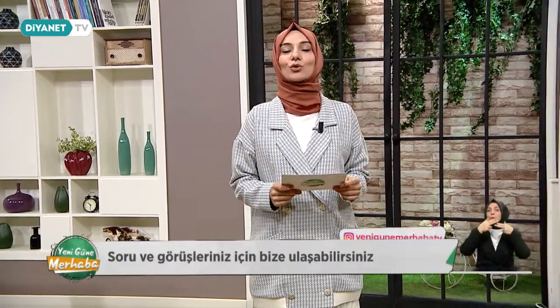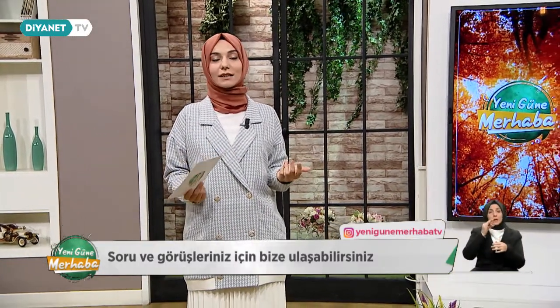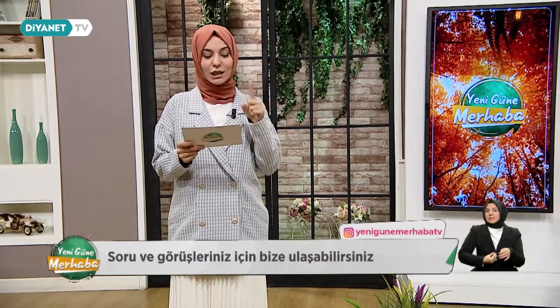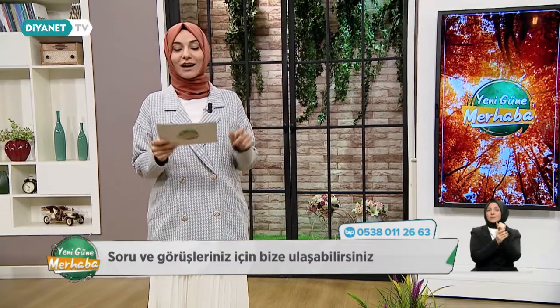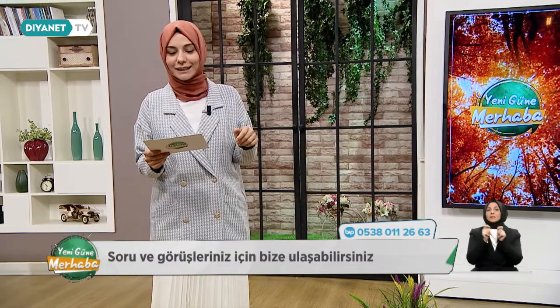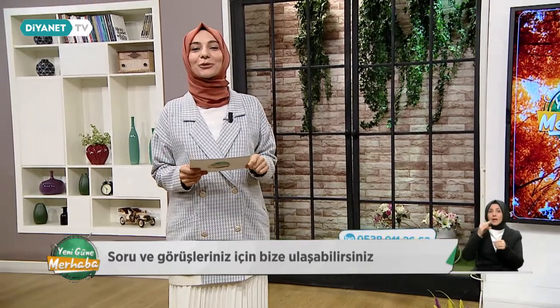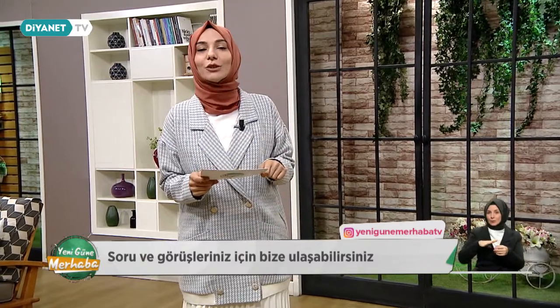Yine sizlerleyiz efendim. Bugün çok güzel ve çok kıymetli olduğuna inandığımız bir konu hazırladık. Değersizlik duygusunu konuşacağız. Değersizlik duygusu nedir, neden değersiz hissederiz, altında hangi nedenler yatıyor, tüm detaylarıyla konuşacağız. Konuğumuz psikolojik danışman Ayşe Aycan hanımefendi olacak. Ardından ev bitkilerimiz ve bakım yöntemlerini de konuşuyor olacağız.